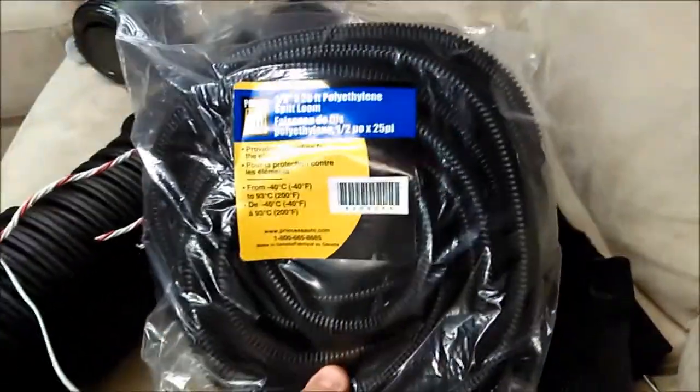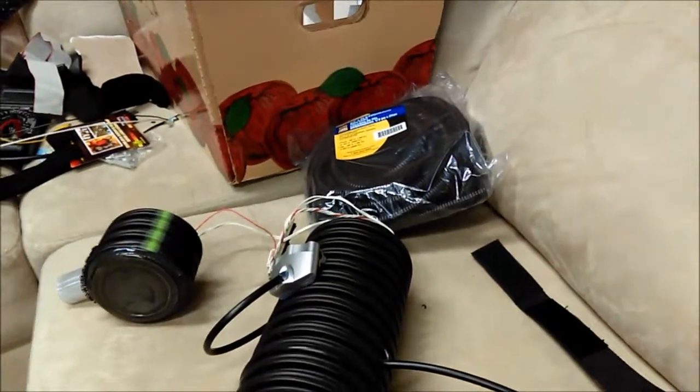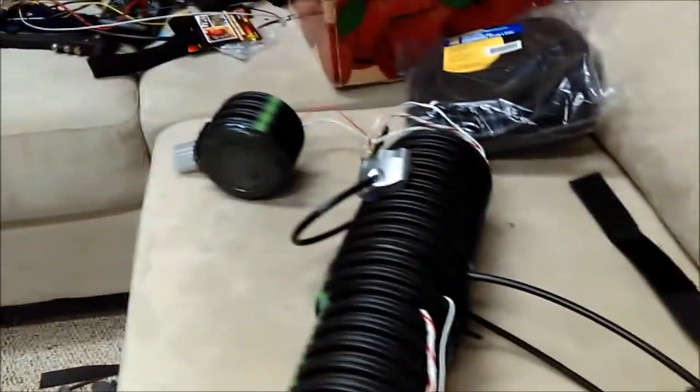Another thing — I got the cable organizer, so you know it's split down the side, you put your cables inside there. It was 25 feet for about 10 bucks, but that should bring things together nicely, like wrapping all of my wires together in more of a Borg-like state.